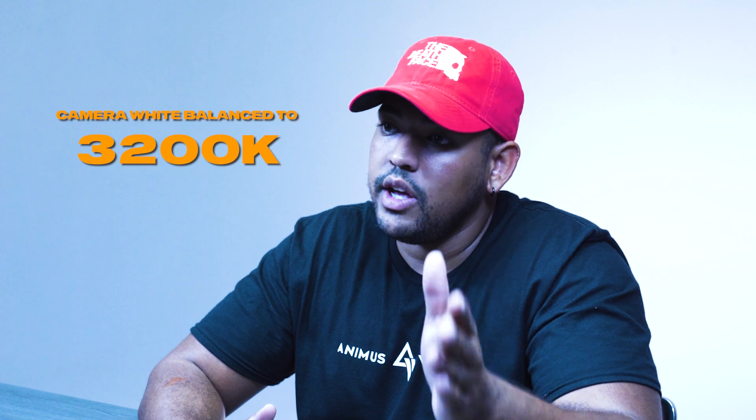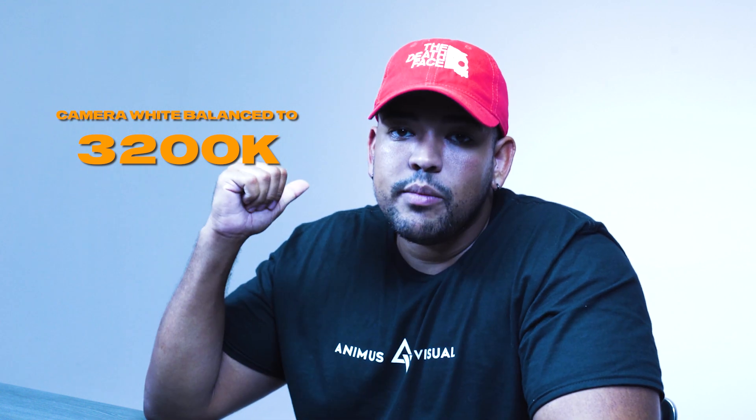On this second camera I have a different white balance — it's set to 3200 Kelvin, meaning the lights behind me should look white. And to an extent they are, as you can tell in this camera. However, as you can see, I appear very cool. That's what happens when you're white balanced improperly.